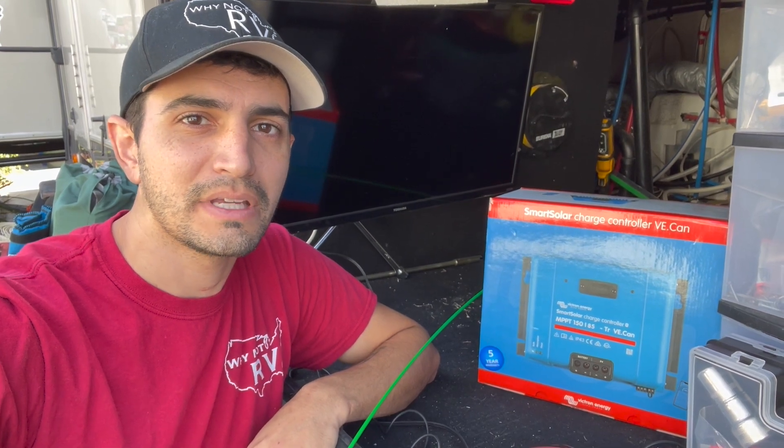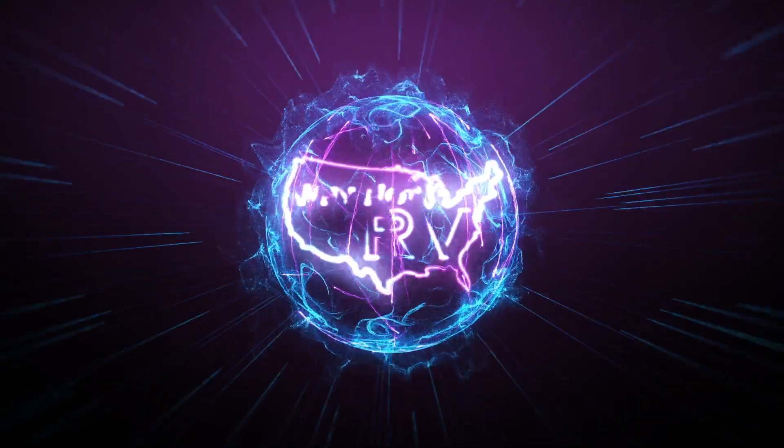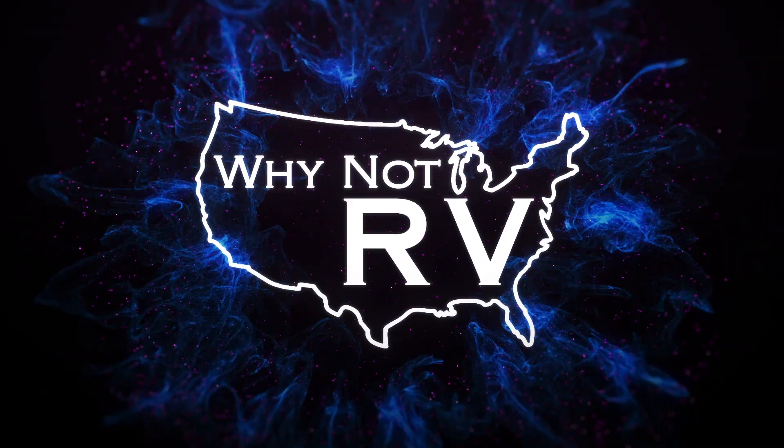Hey everybody, welcome back to Why Not RV. On this week's episode we're going to prep the RV for solar panels. If you want to learn more and make fewer mistakes while RVing, be sure to hit that subscribe button. Check us out online at whynotrvusa.com. We also have a great Facebook group — just type in Why Not RV under Facebook groups or click the link in the description. We're also now on Patreon at patreon.com/whynotrv.